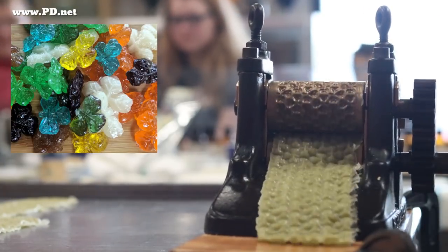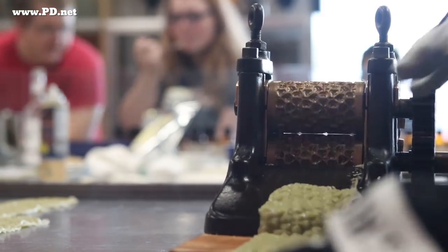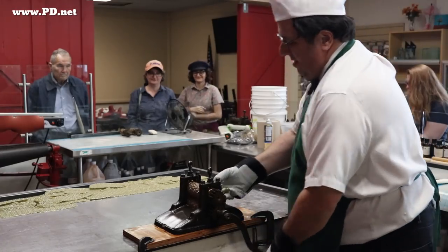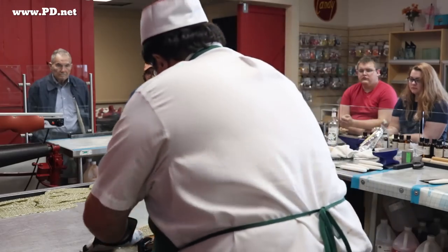Our St. Patrick's Day assortment will have nine flavors in it: apple, whiskey vanilla, Irish cream, Irish coffee, barmbrack, chocolate stout, foam toffee, clover honey, and of course this hops.